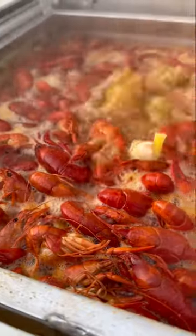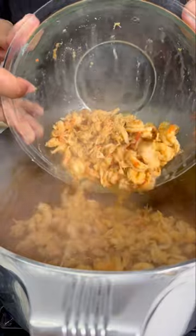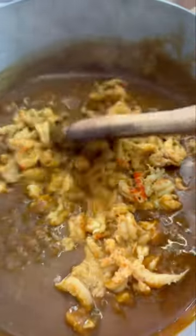I had some crawfish from a boil I did, but you could use frozen — just make sure it's from Louisiana. Add as much as the lord allows, and mix it till it's well combined, then remove the bay leaf.